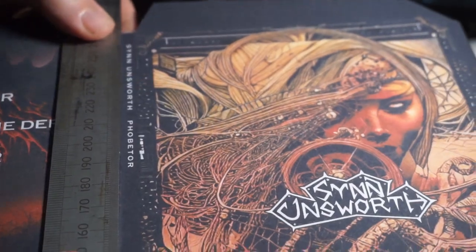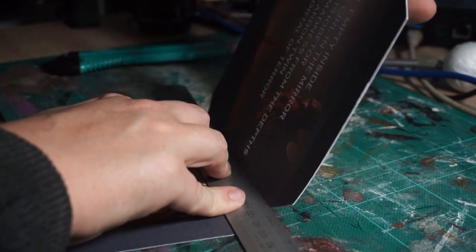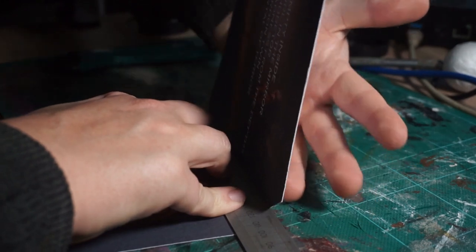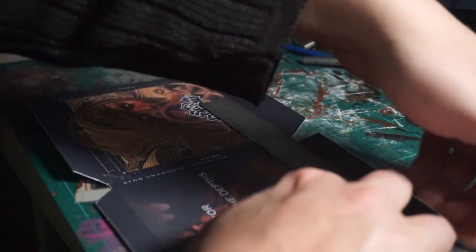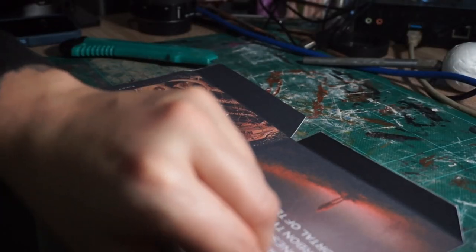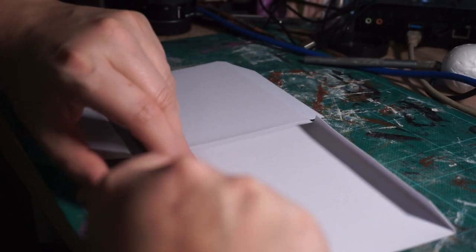Luckily, these bits will be folded in so you won't see any issues. Once I start folding it, I used the steel ruler again. I found folding it the wrong way tended to not cause the ink to look like it had shattered. So I basically folded it in reverse to fold it back the correct way.